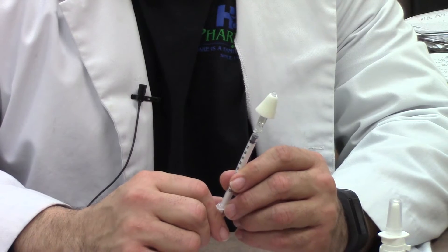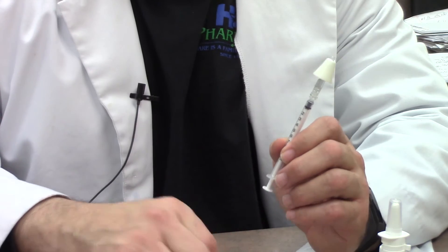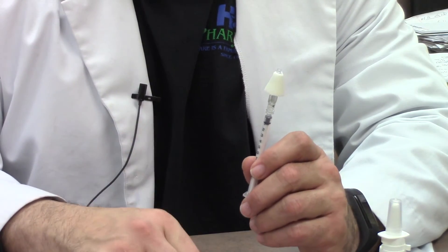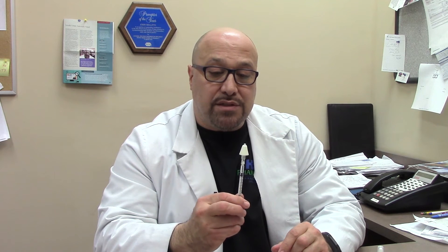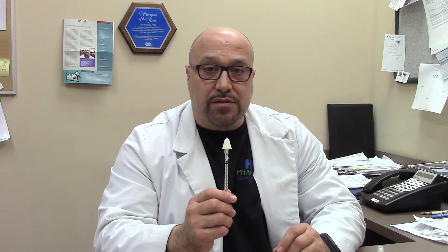If you're required to use another one for the other nostril, then you will remove a new syringe and do that for the second dose into the other nostril. Again, taking off the green cap, using the atomizer again, and then putting it into the nostril and depressing it. You see it comes out as a fine mist so that it's very easily absorbed.